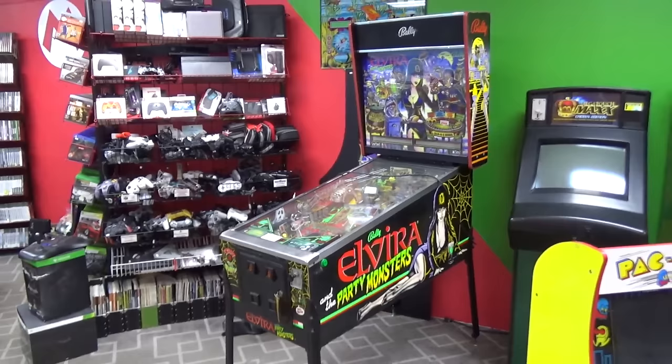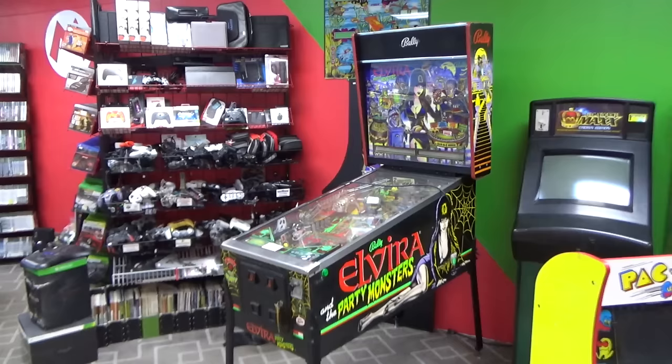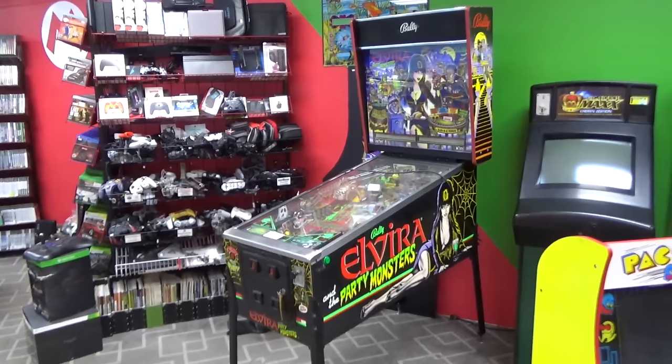I mainly play the older ones. A lot of you are thinking, come on Ron, that is an old one. Yeah, it's an old one, but I usually play the even older ones. I do like Elvira — who doesn't?